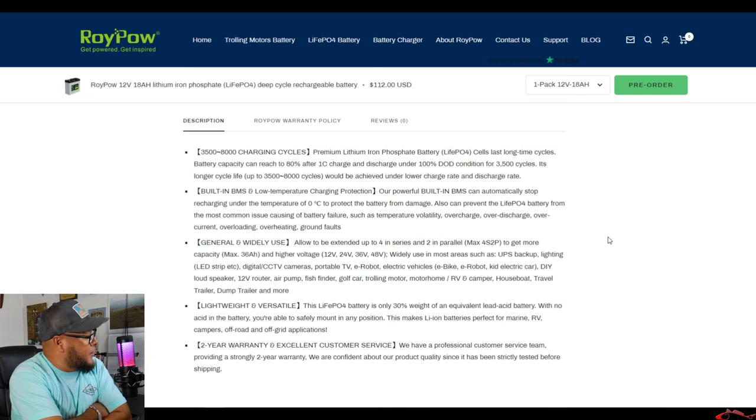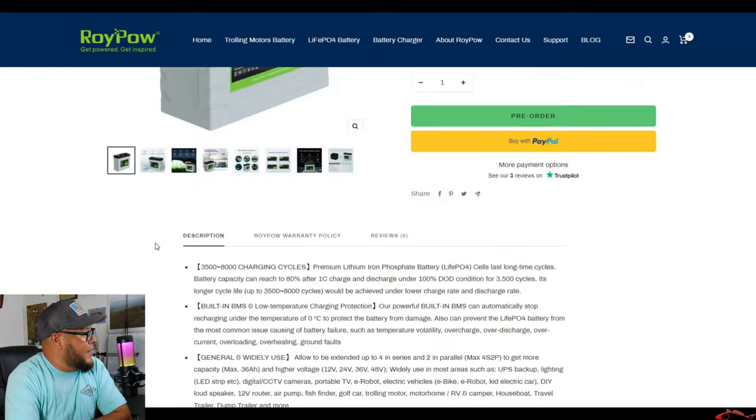It's generally and widely used — it's great for cameras, portable cameras, portable TV, digital e-boats, electrical vehicles, e-bikes, electrical carts for kids, loudspeaker, air pump, fish finder (which is what we're going to test it with), golf cart, and trolling motor. You can see the wide range of applications this battery can help with. It's also lightweight and versatile — right out of the box it's about four or five pounds. Two-year warranty, and that's very important to me as a consumer — I want to make sure that I am protected.